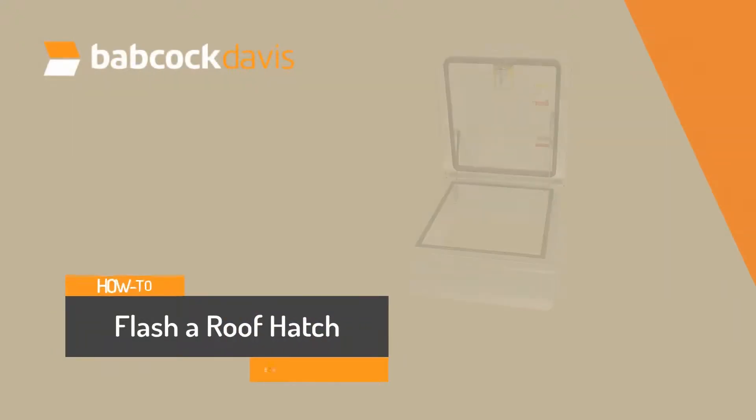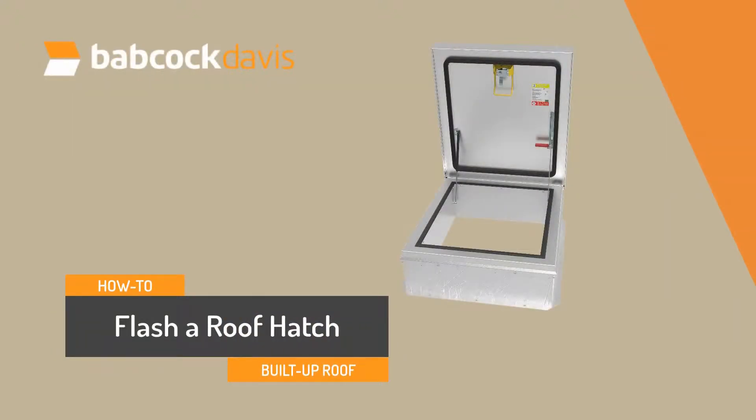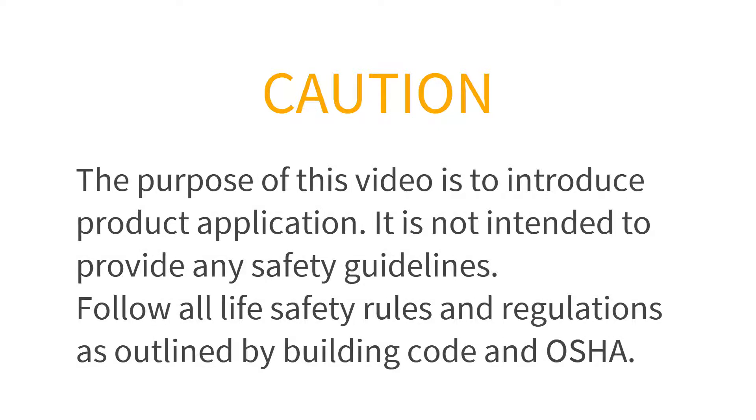In this video, we'll cover flashing a roof hatch with a hot application on a built-up roof. The purpose of this video is to introduce product application. It is not intended to provide any safety guidelines. Follow all life safety rules and regulations as outlined by building code and OSHA.